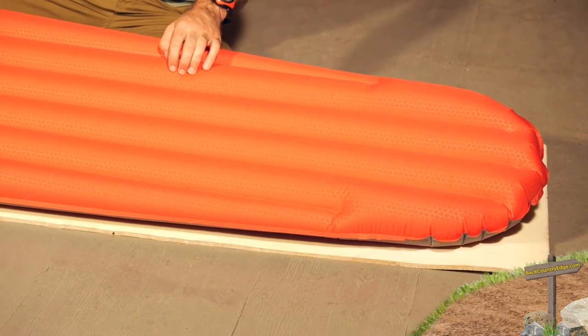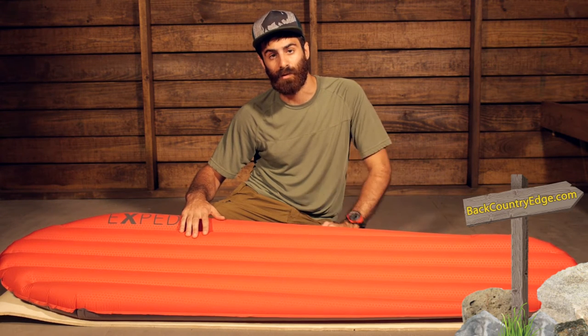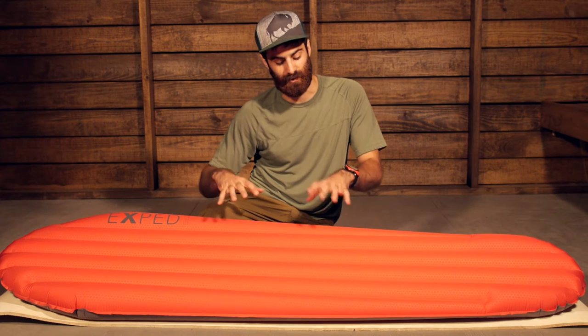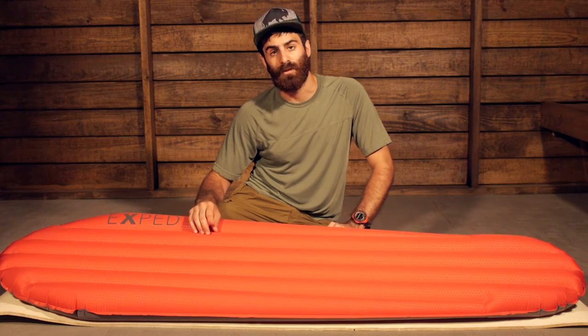We do have 200 grams of insulation on the inside — it is a Texped loft microfiber insulation. That is a synthetic insulation, so should it become wet or take on some moisture, it will still maintain its loft and insulating properties. That brings it to about a 4.9 R-value, so you can definitely extend your camping to four seasons.